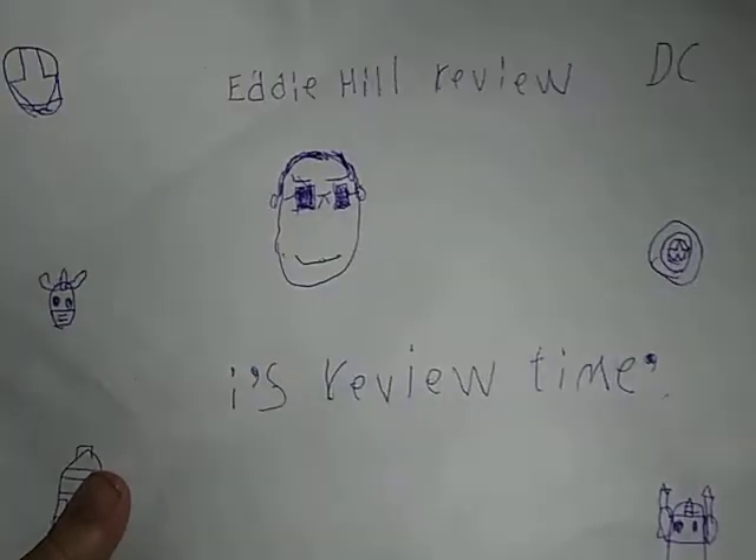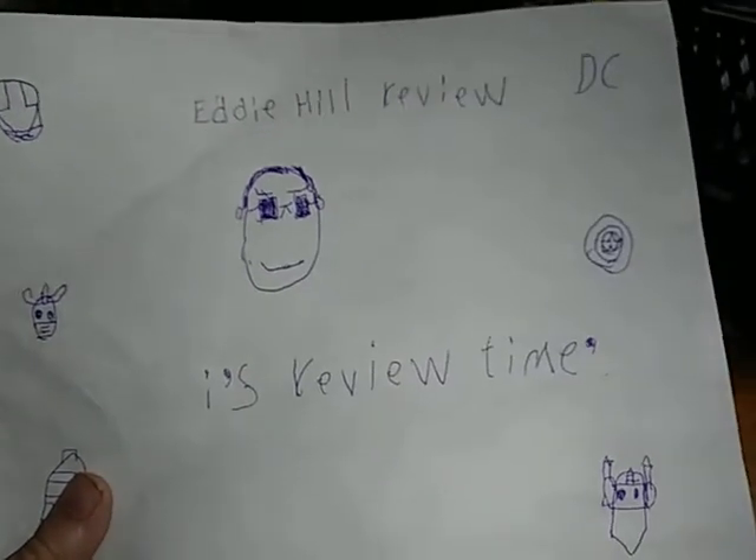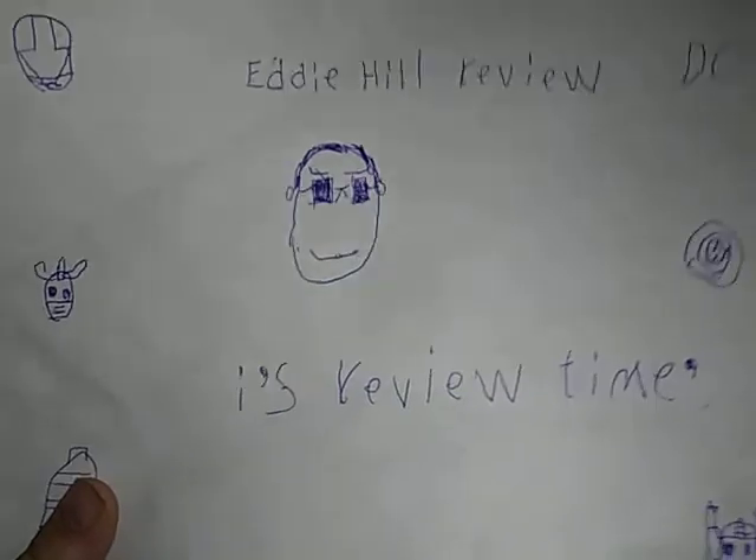Welcome to YouTube land, I'm Eddie Hill, and it's time for another Eddie Hill review. But before we get on to the review itself, we're going to do something that's never been done on this channel before, because we're reviewing something from Power Rangers.